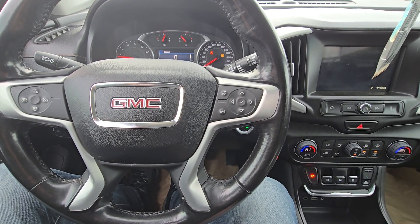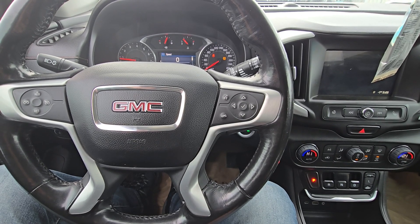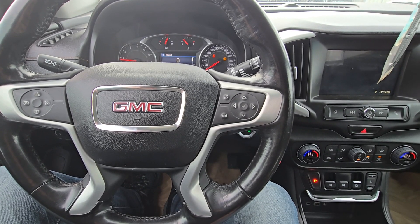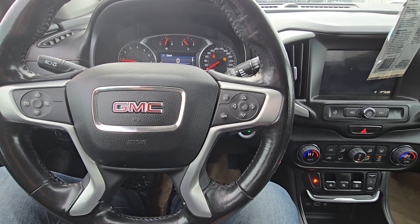Welcome to my YouTube automotive channel. In today's video I'm sitting in a 2019 GMC Terrain and I will show you how to check the battery voltage. This video will apply to GMC Terrains made from 2018 all the way up to 2024.